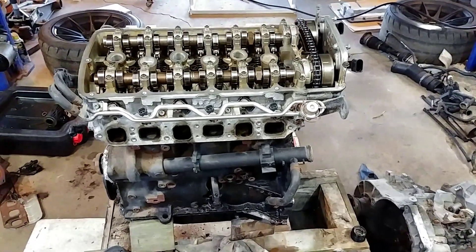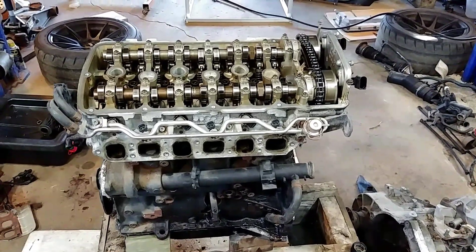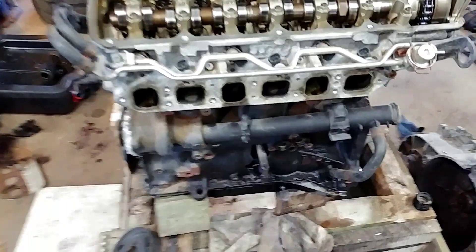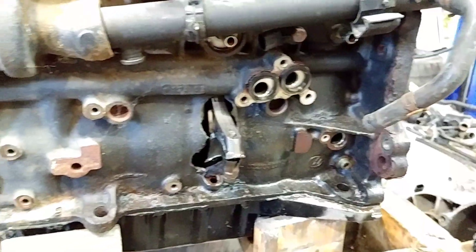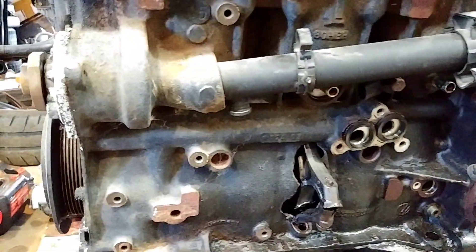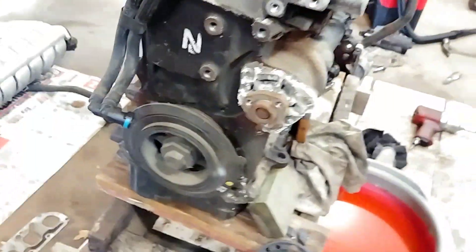Hey everyone, another day working on the VR6 2004 GTI 2.8 6-speed. This one threw a rod through the block due to my error of putting the oil thermostat backwards and running it on the track. It didn't even make a lap — let go, obviously no oil pressure, no engine.